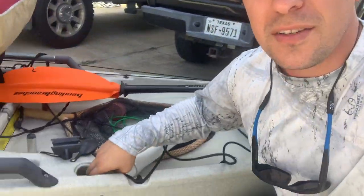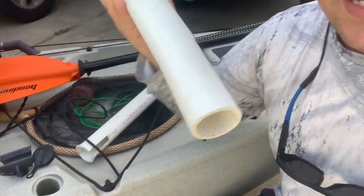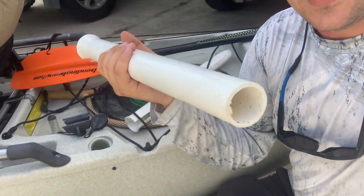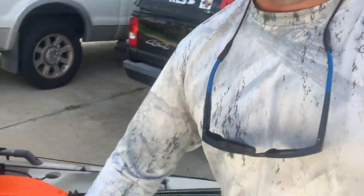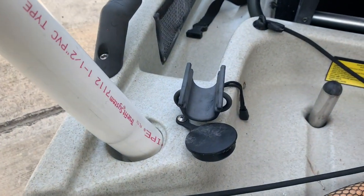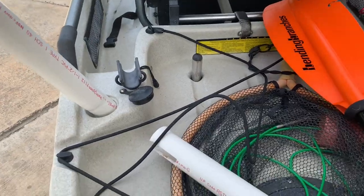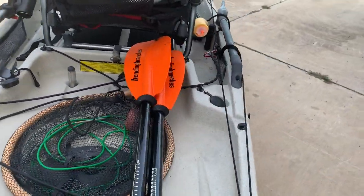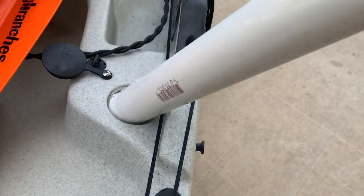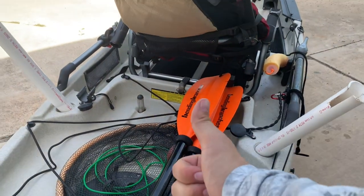If I had to give one gripe to this Hobie PA12 — overall it's a great kayak — but one thing I really don't like are these rod holders. They are no bueno. So I went ahead and heated up some PVC and did a little makeshift rod extension. This PVC extension goes all the way down in there and gives you a nice extra-long rod holder. The stock piece gets in the way every time I try to put a rod in, so I'd rather have this in here.